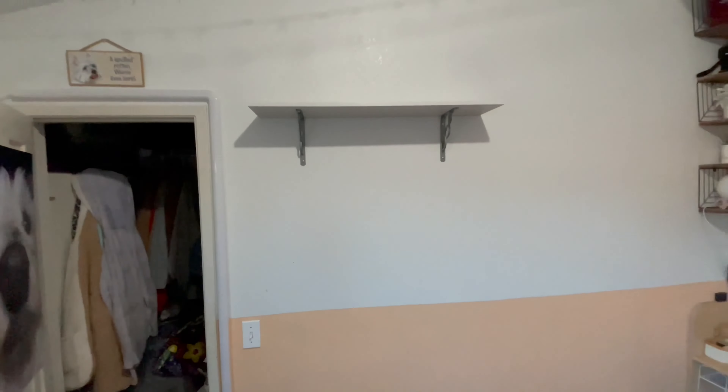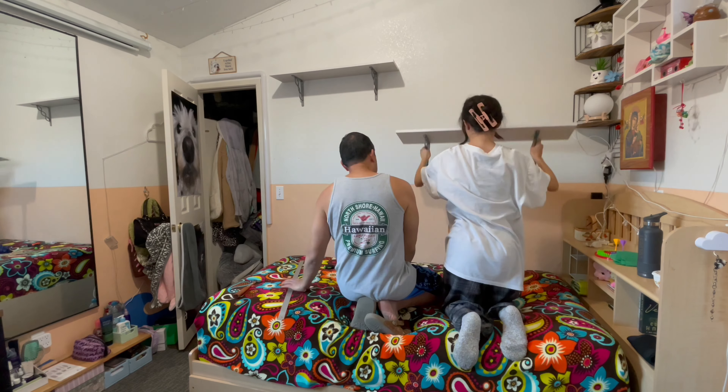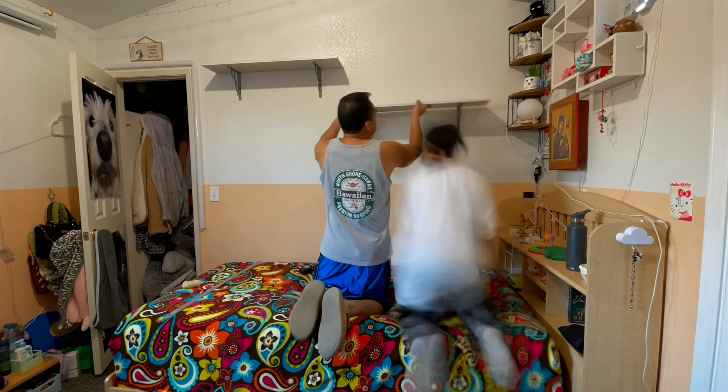Got the first one on there, it's looking pretty good — on to the next one. So if you notice from one of the clips, we did these two shelves differently. This one we added into the stud to hold it up because there's no wood on these. But for this one there is wood, so we didn't use the stud and just used the wood.